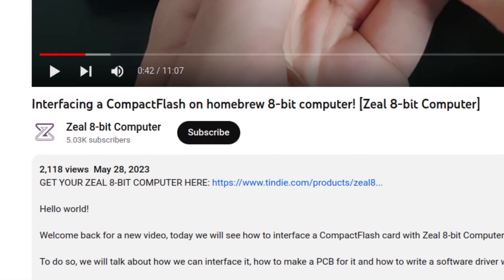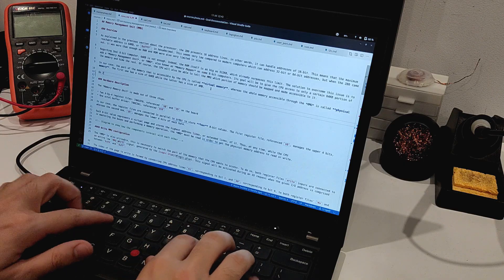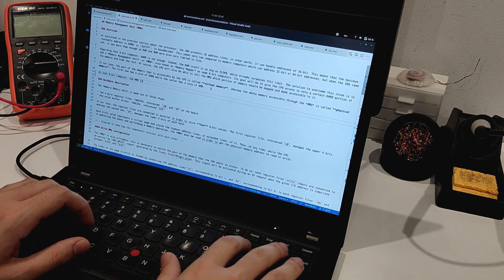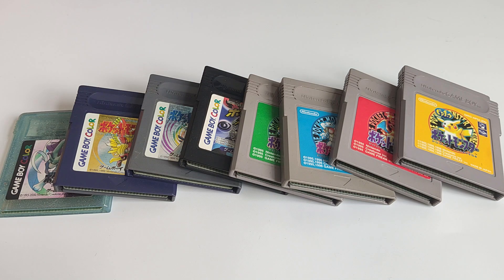Hello! It's been more than a month since my last video. In fact, recently I'm busy writing the documentation for the 8-bit computer motherboard. But let's take a break from the technical stuff for a moment — I want to share something special with you.